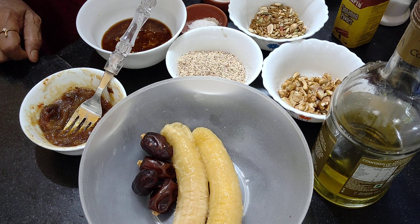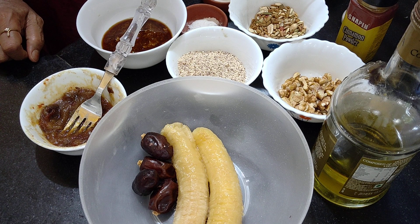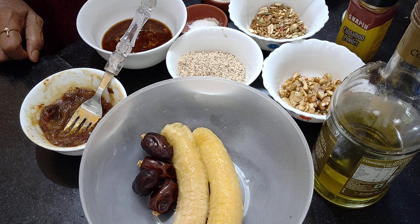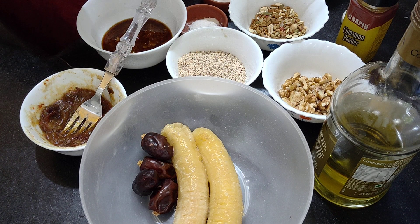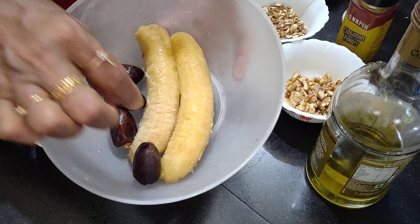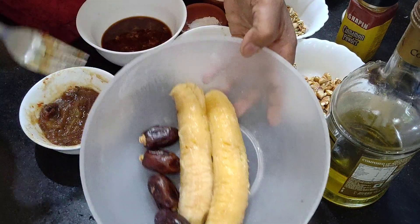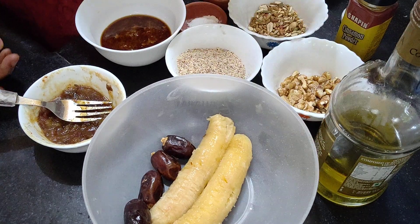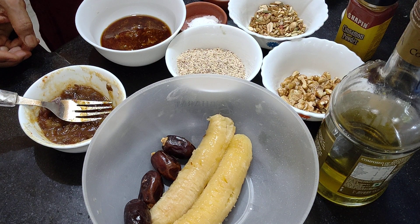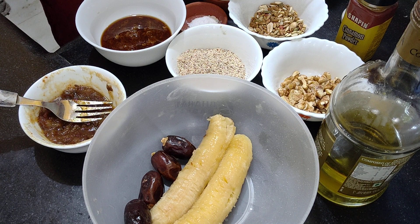Hello friends, welcome to my channel Cook with Reena. Today I have come up with an oven fresh recipe: banana bread. I had two overripe bananas — you can see these are just very much ripe — so I thought of using them for making banana bread.